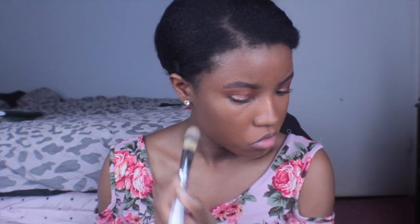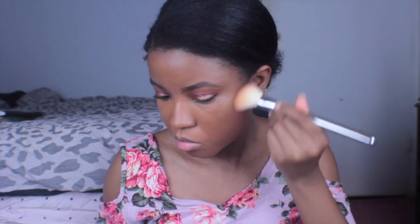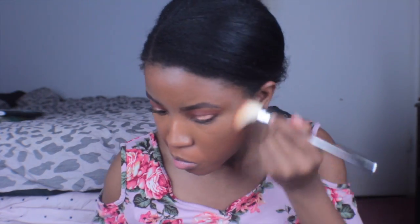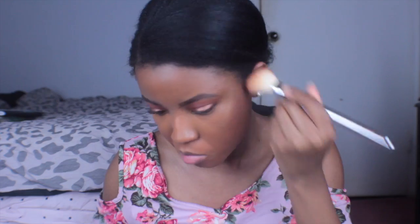Last but not least — well, highlighter isn't last — I'm going to put on a little bit of highlighter. By little I mean kind of a lot; I kind of went overboard. Now I'm going in with bronzer because I forgot to do that, and that's going to add some more dimension back into my face, bring some more shape and life to it.